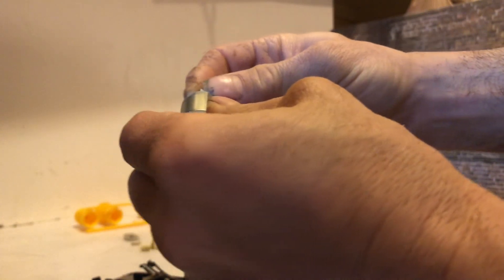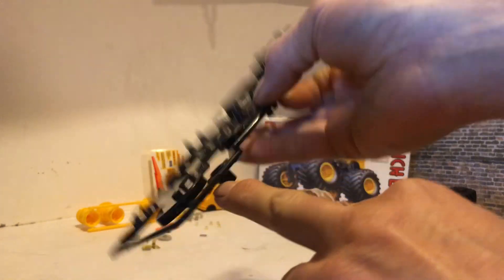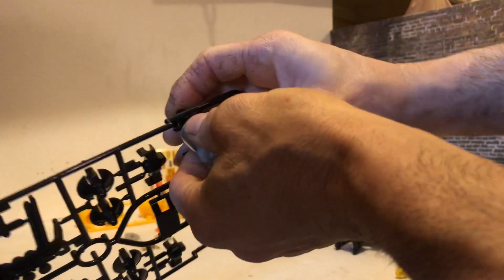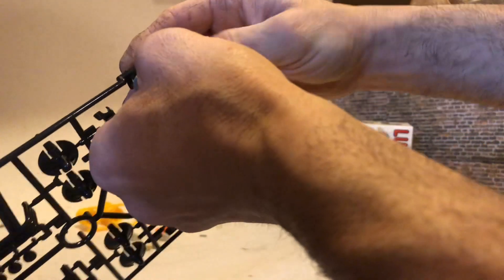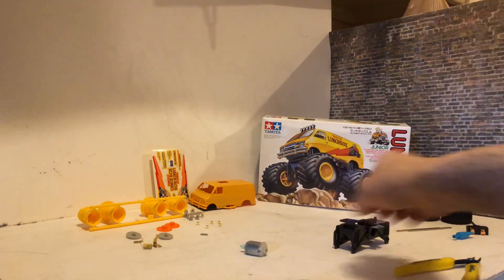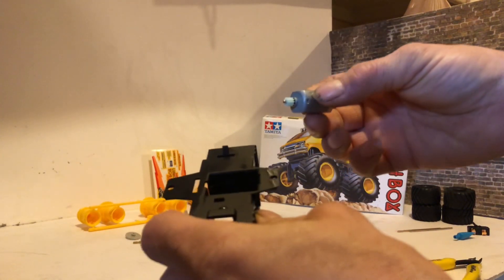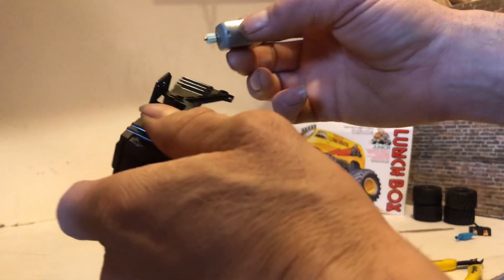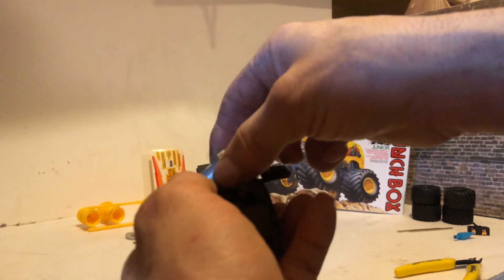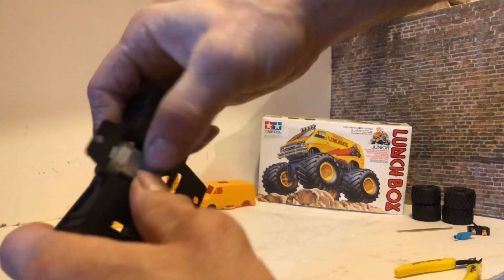They want you to just press the pinion gear on. For setting the depth, on the parts tree you've got this little cup here which you can use to push and seat the pinion gear as far as it's supposed to go. Then you take your chassis plate and go ahead and get the motor pressed in there, sliding it down until it snaps in place.